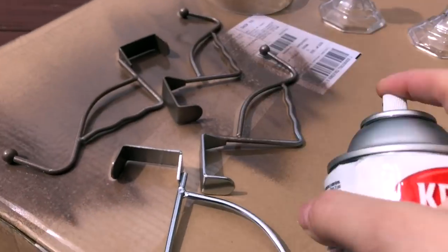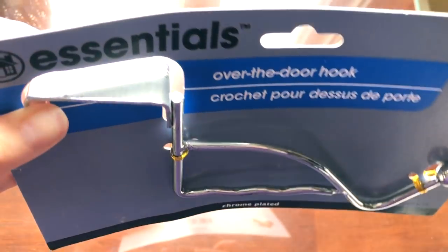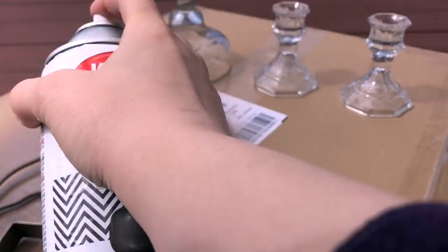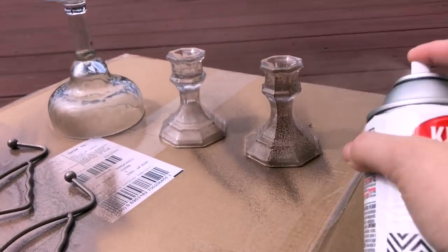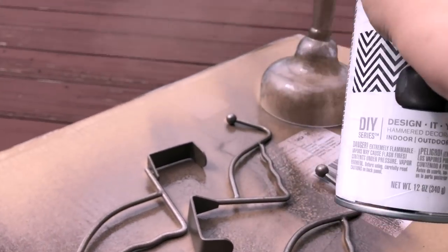You're also going to need four of these metal over the door hanger hooks and I found these at Dollar Tree as well. Spray paint all of them quickly, let them dry, come back, and spray the other side, being careful to get all the edges and angles so the paint is covering it completely.